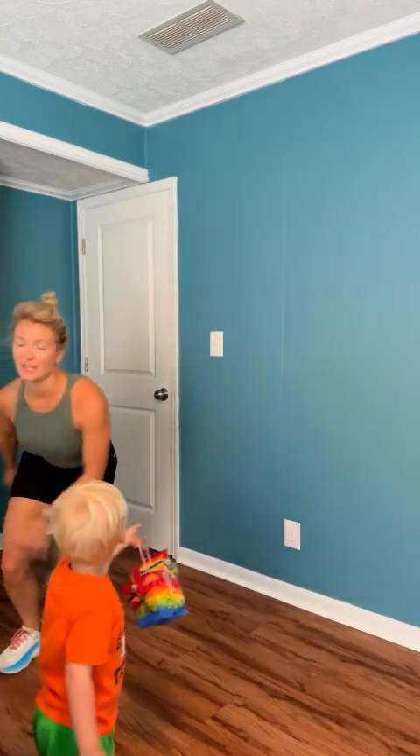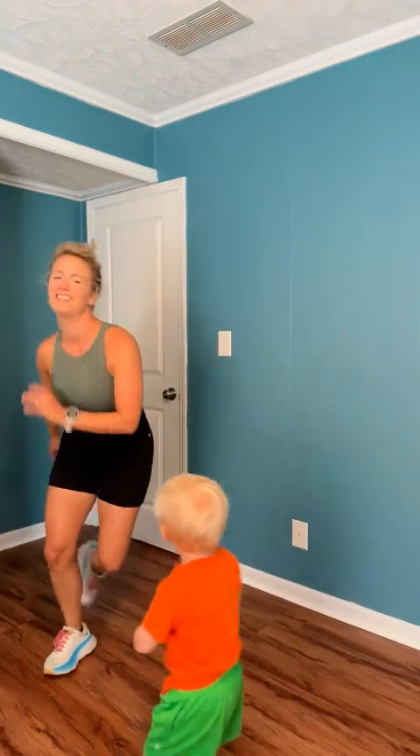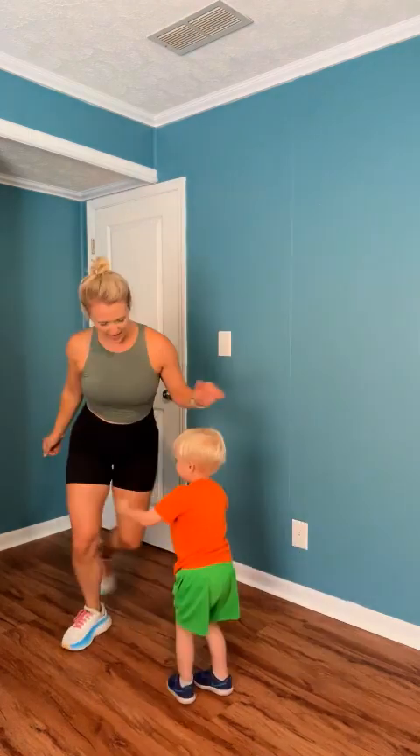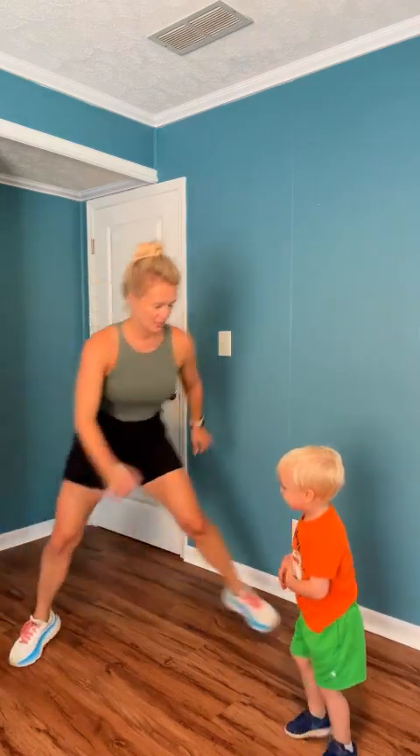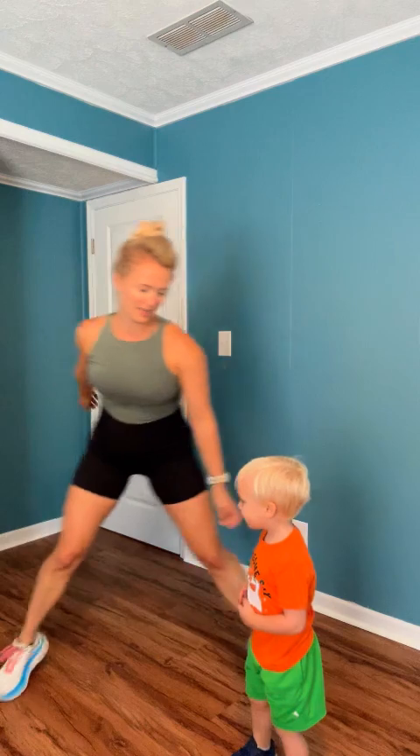Speed skaters. We're so close to being at the end. All we have left is the burpees. I know that's not really motivational, but it's only one minute left. Can you hop side to side? 10 seconds and then you have burpees. Are you ready? Three, two, one.